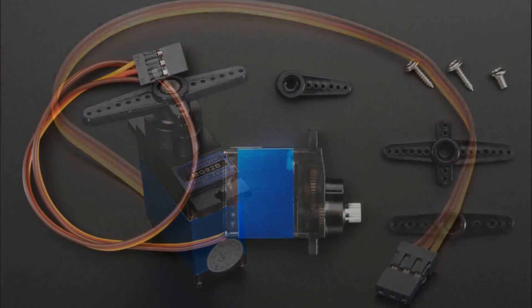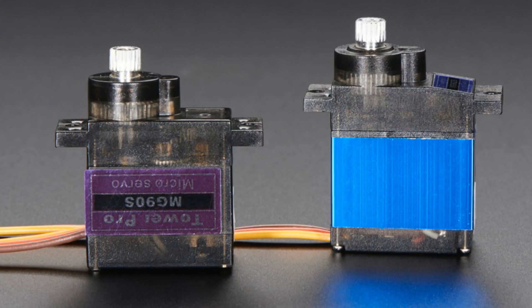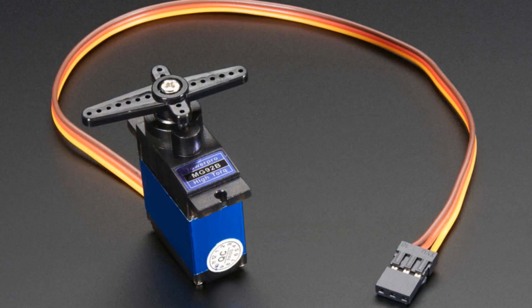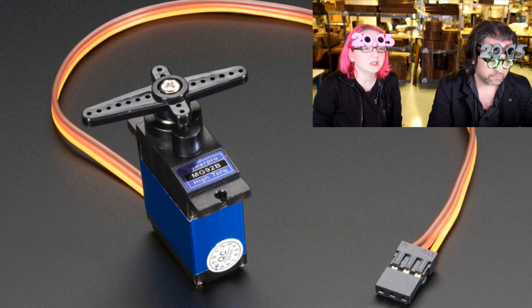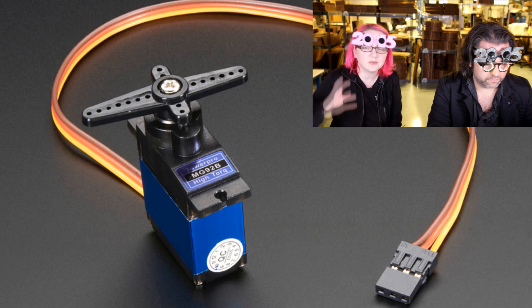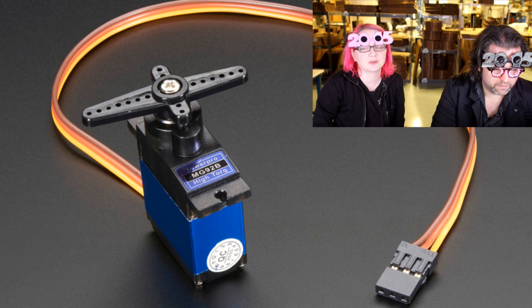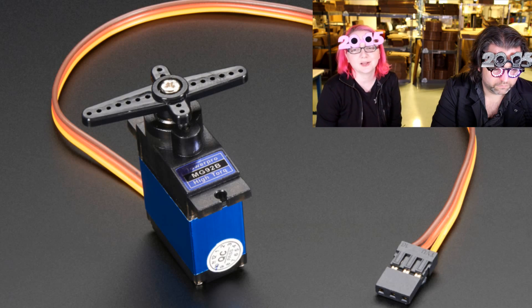Next up — servos. Micro servos. This is an ultra high torque micro servo. It's a teeny servo, a little bit bigger than the other metal gear servos we have — a couple millimeters taller — but it has as much torque as a standard servo. For people who really need the power of a standard servo, which is about three kilograms-per-centimeter, check the product page for the actual units and values. It's got about as much torque as a standard servo but in micro servo size, so it's very powerful.